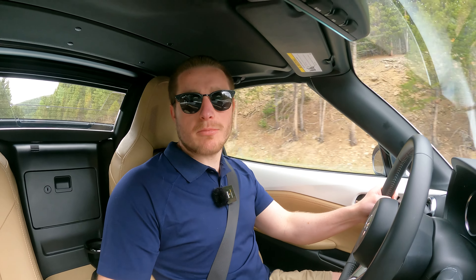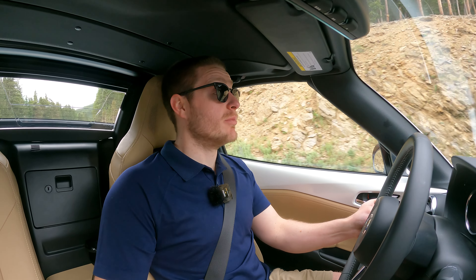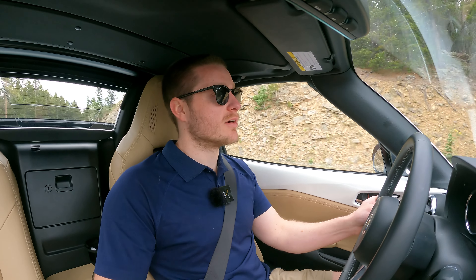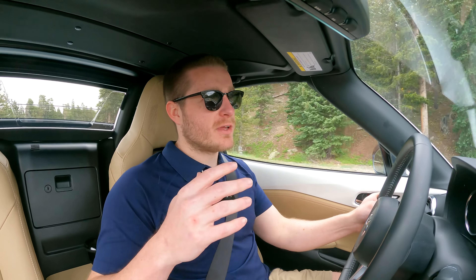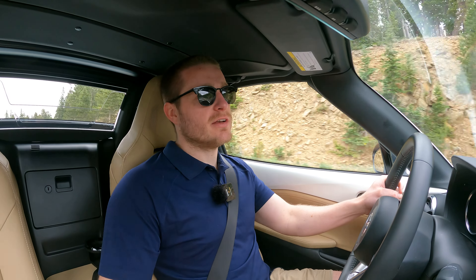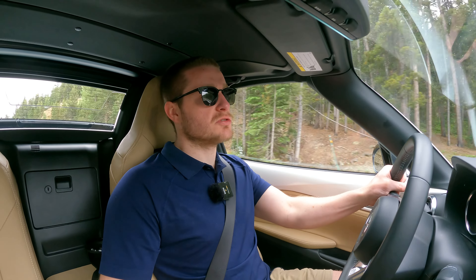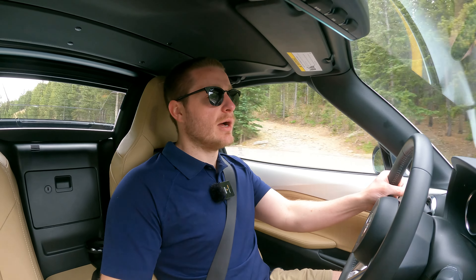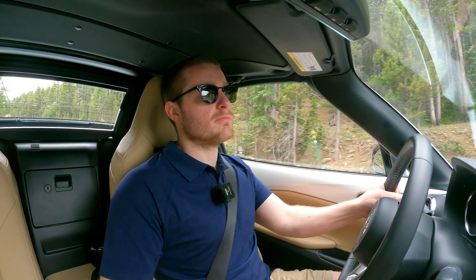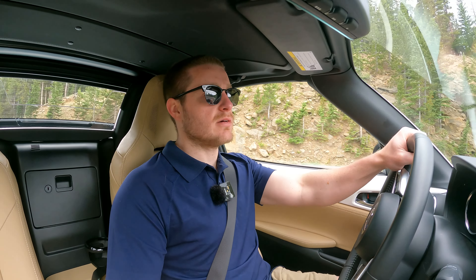Unfortunately I'm not really in that financial position at the moment to have a second car, because I couldn't leave this one. But when I ever have the additional funds to do that, this is probably going to be my first true sports car that I've owned. I'm honestly counting down the days until that happens. But that's my overall driving impressions of the 2024 Mazda Miata.